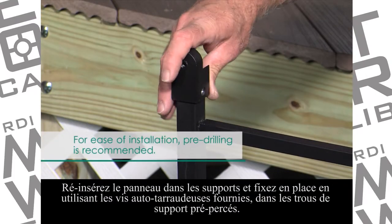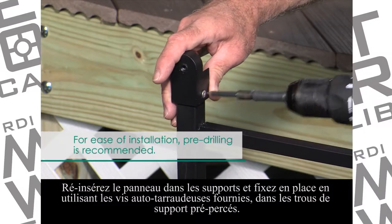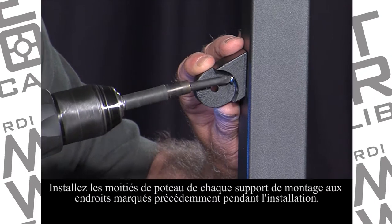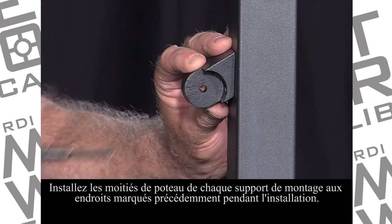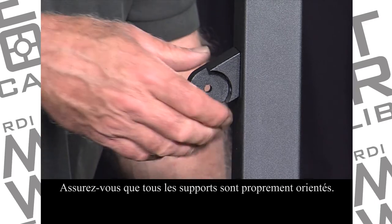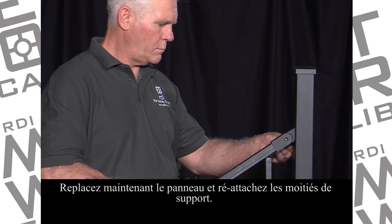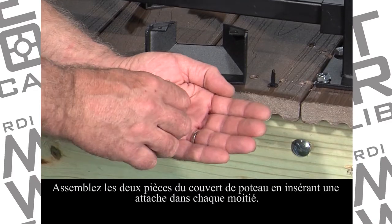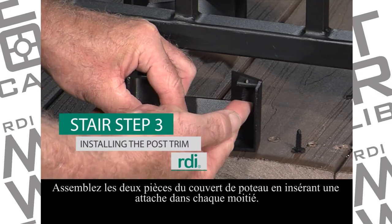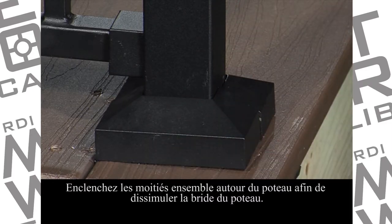Reinsert the panel into the brackets and secure in place using the supplied self-tapping panel attachment screws through the pre-drilled bracket holes. Install the post half of each mounting bracket at the marks that you made earlier in the installation. Be sure that all your brackets are properly oriented. Now, set the panel back into place and reattach the bracket halves. Assemble the two-piece post trim cover by inserting one fastener into each trim half. Snap the halves together around the post, concealing the post flange.